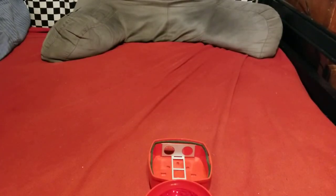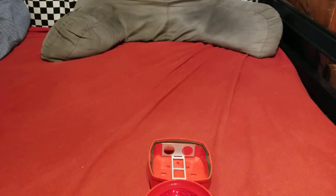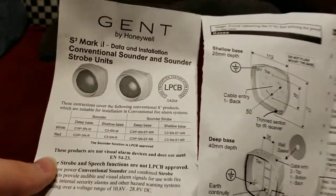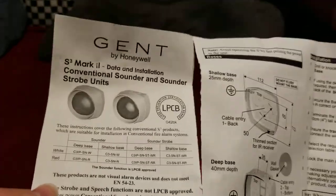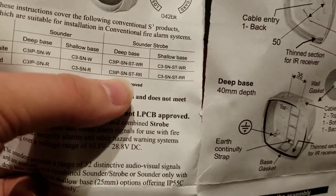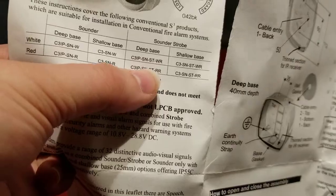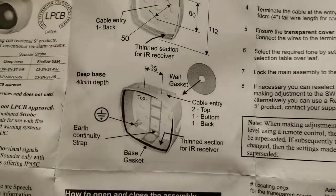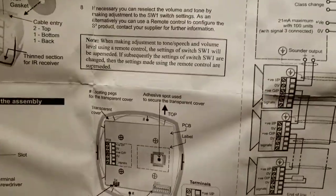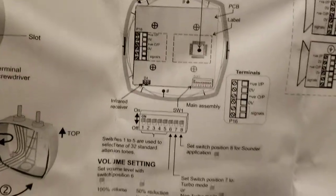Now for the instruction sheet — bear with me, it's a little bit torn, unfortunately, just from aging, and it hasn't really been outside of its box. As you can see, it's an S3 Mark II unit. This one is the deep base SN-ST-RR. These also came in white and they also came with shallow bases. There's how to open and close it, and a description of the back of the sounder.